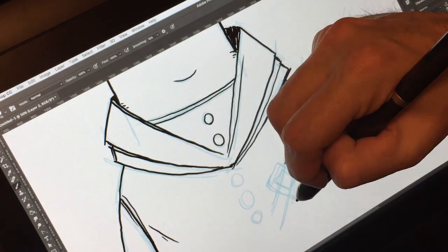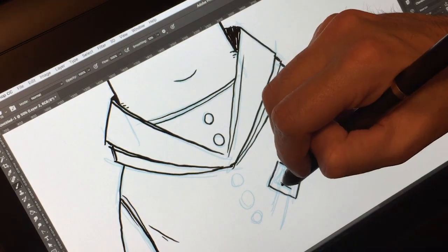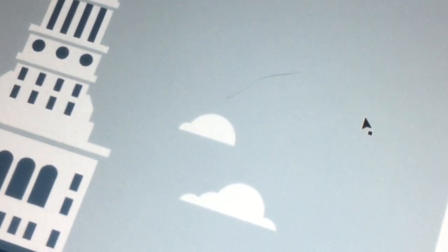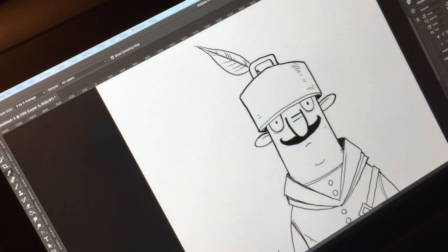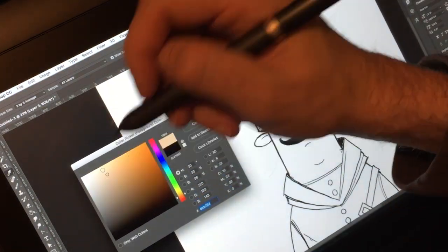One downside to the matte screen is that I find it scratches easily — I accidentally nicked mine with a ruler when doing my pen tests. We also have six adjustable hotkeys along the side, which gets the Brad two thumbs up, and there are also two adjustable buttons on the pen itself.